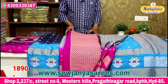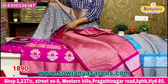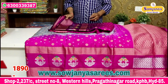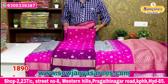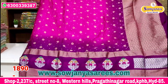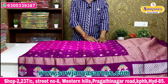Grey and pink color combination — sari total grey color. This is the combination with a brocade blouse. Pink and dark purple color, middle pink color. The cost is only 1890 rupees.